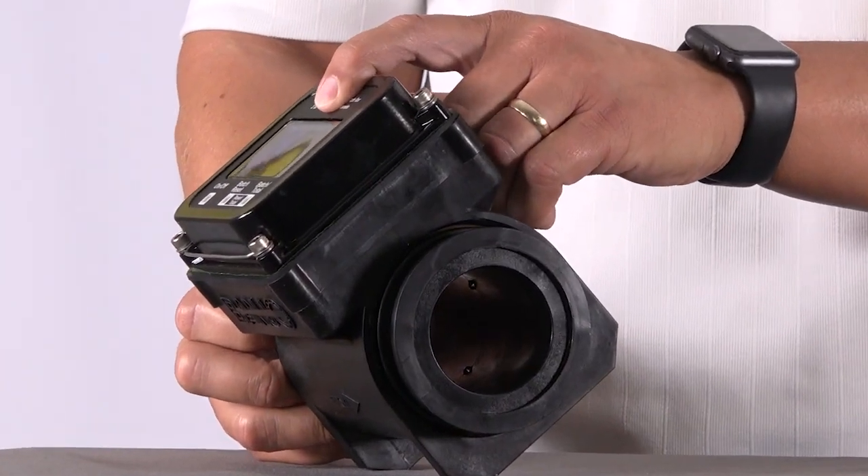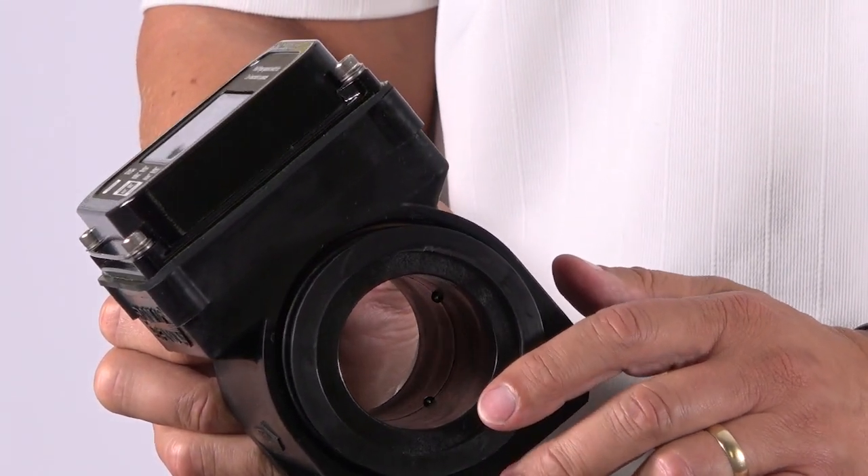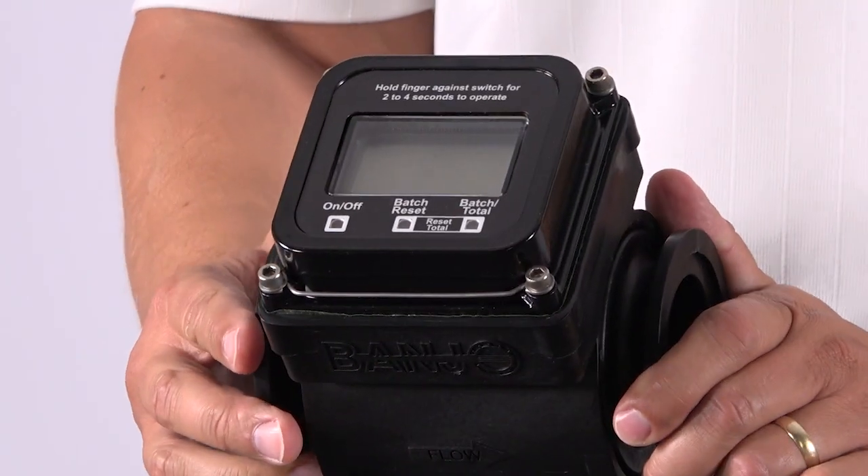The little brain in this thing knows what this dimension is, it knows how much liquid can get through there, and it just does a calculation. So as long as your chemical is conductive, you're good to go.